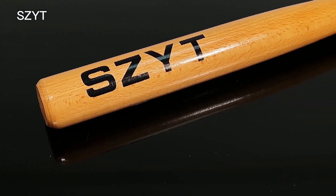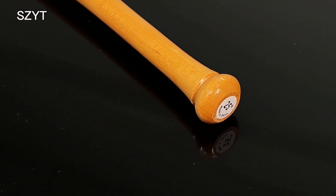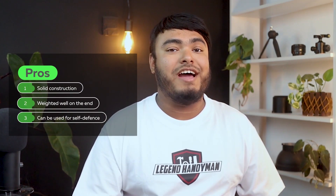Overall, this bat offers great value for its price and is a solid choice for anyone looking for a reliable wooden baseball bat. Pros: solid construction, weighted well on the end, can be used for self-defense, although violence is not recommended. Cons: not pretty, and small size is not suitable for hitting a ball.